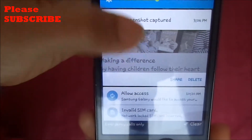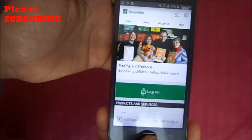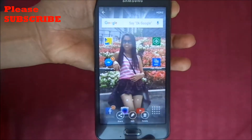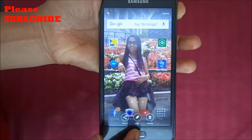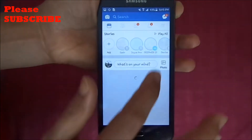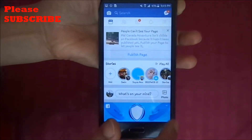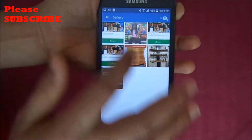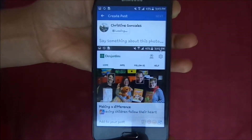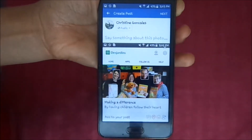Click this one and there it is. If you're going to share it on Facebook, you can find it in your gallery — just select your Facebook account, then photo, and there it is in your gallery. You can post it from there.